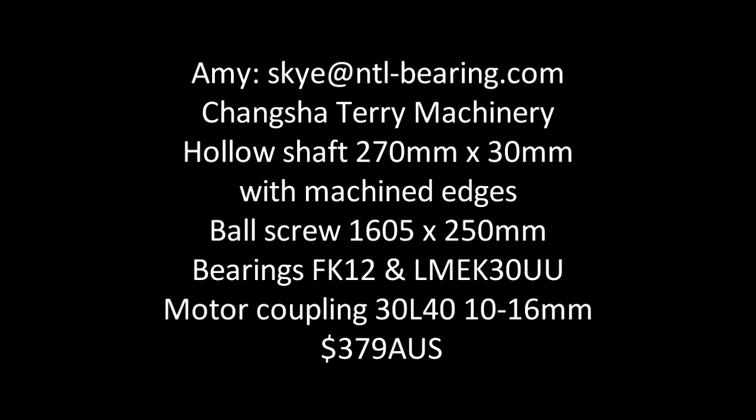For the shaft coupling, lead screw, and bearings I went directly to Changsha Terry Machinery. The contact person is Amy. The total was $379 Australian.